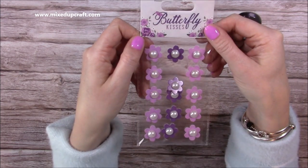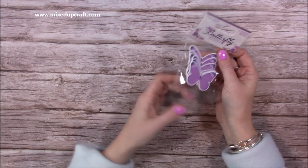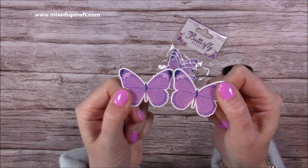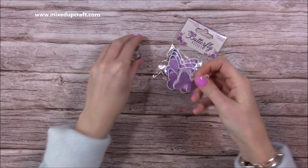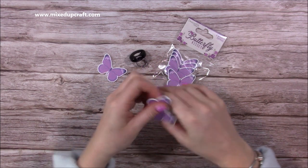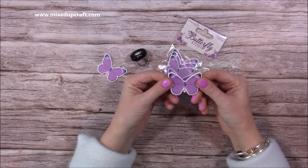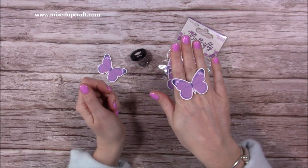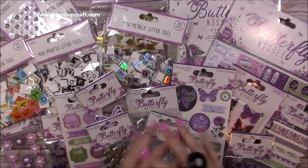My favorite is the wooden toppers - you get six in a pack. They're really nice strong wooden toppers and gorgeous. When I see these I always think of making a ring - wouldn't that look lovely? I've got lots of metal ring blanks so I can just attach it with a bit of hot glue. I think that would look really nice as a ring. So you get six in that pack and that is everything.